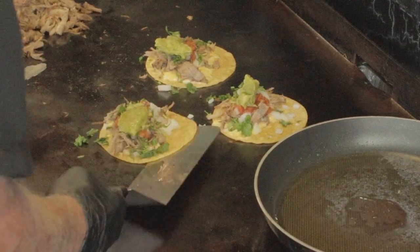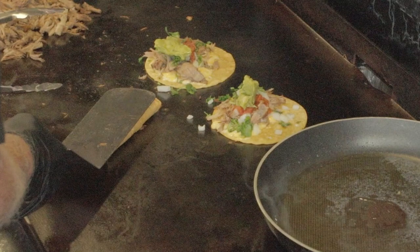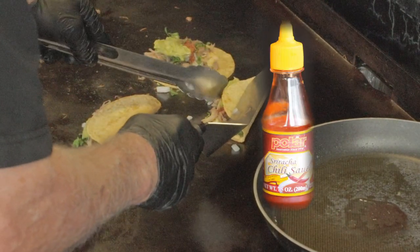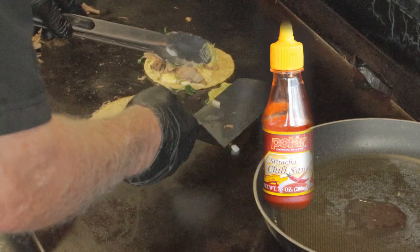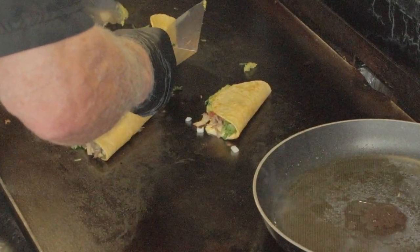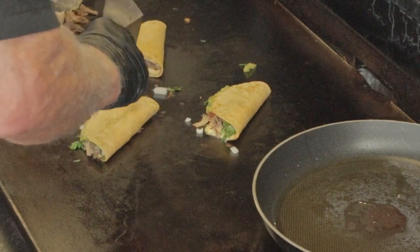It's your party so you can add whatever you like as long as you've got enough room on that taco. I like to add some sriracha sauce on mine — and that is exactly like putting a star on top of your Christmas tree. It makes it perfect. Now very carefully do the fold over, then flip it over on the other side, and then they're ready to come off.